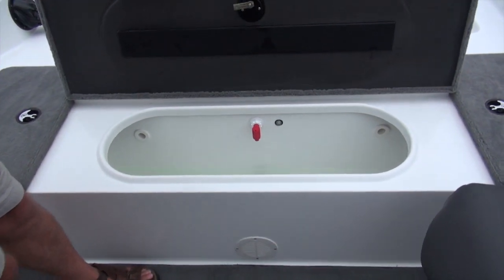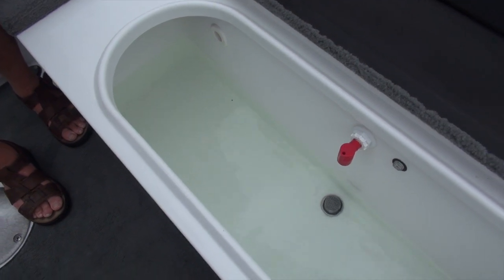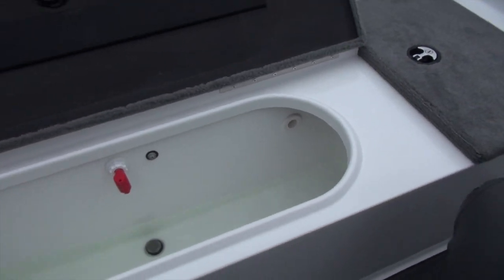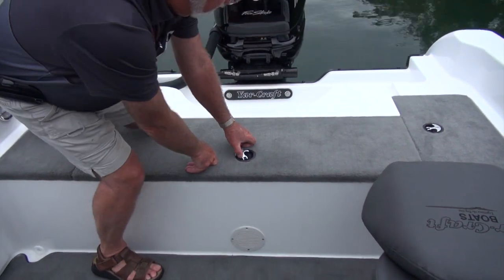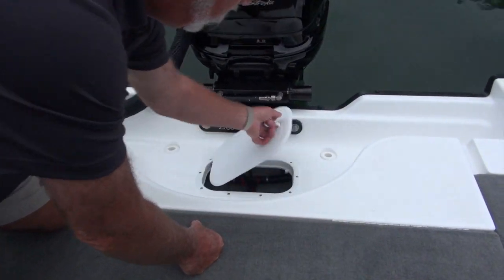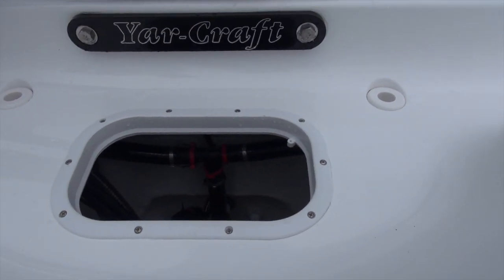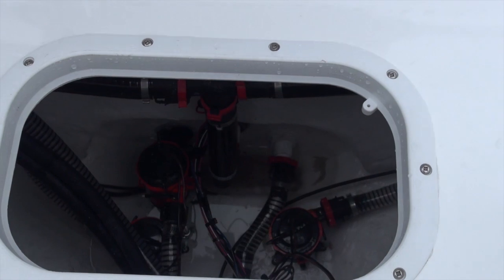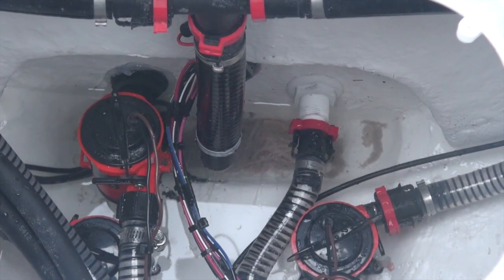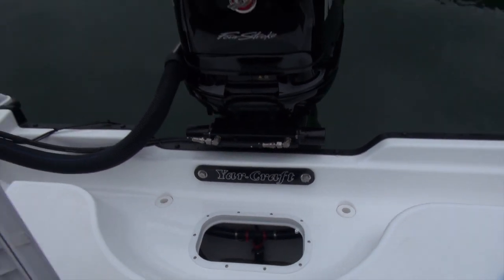The live well has two different aeration systems. You've got a fresh water pump-in and it's got recirculation. Both systems are automatic and manual. You've got lights in your live well as standard equipment. In the very back of the boat, you've got an access door with access to all your switches and pumps — all your plumbing and electrical are completely accessible right there. You have cartridge-style pumps, so if you lose an aerator or a bilge pump, you just pull the cartridge out and interchange it with a new one. Even sitting here in the lake, I could put a new cartridge in and replace it — you don't have to go to your marina and you don't lose a vacation because you've lost a bilge or an aerator.